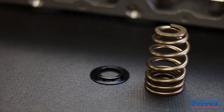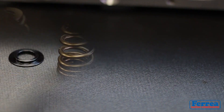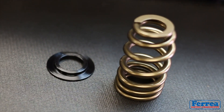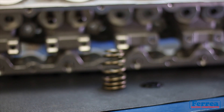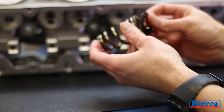Hey guys, welcome back to Tech Tuesdays, this is Zeke. I'm going to try to keep this under two minutes. Let's look at the spring seed locator — some people call it a shim, we call it a spring seed locator. One point to really drive in here and make a big note when you're...